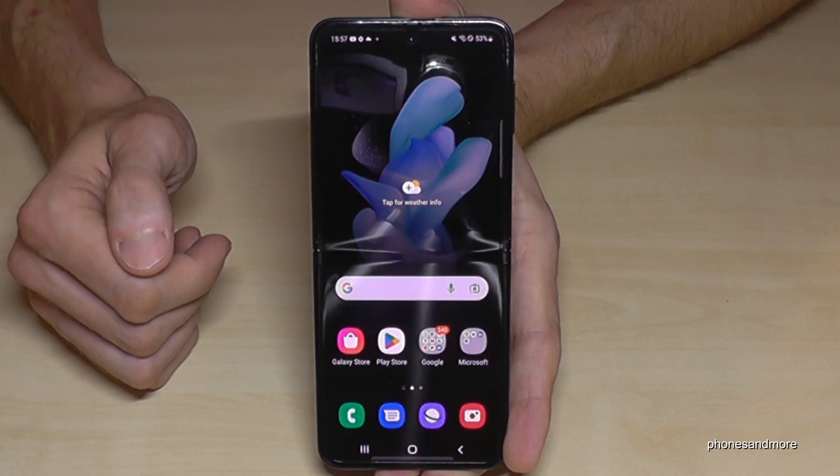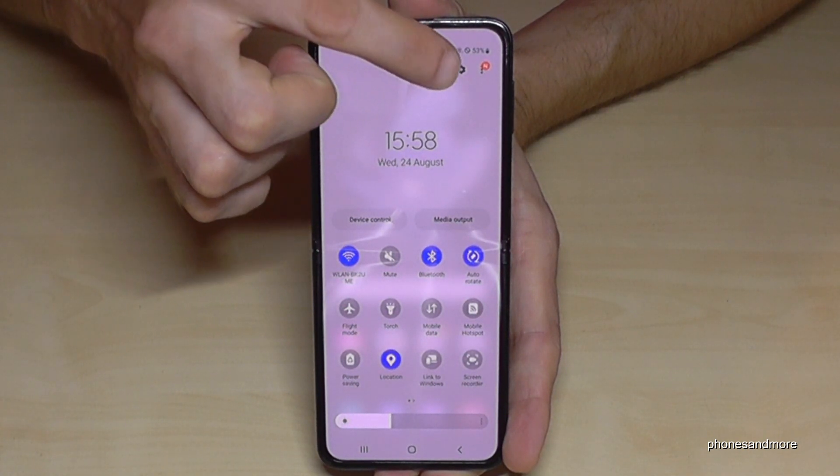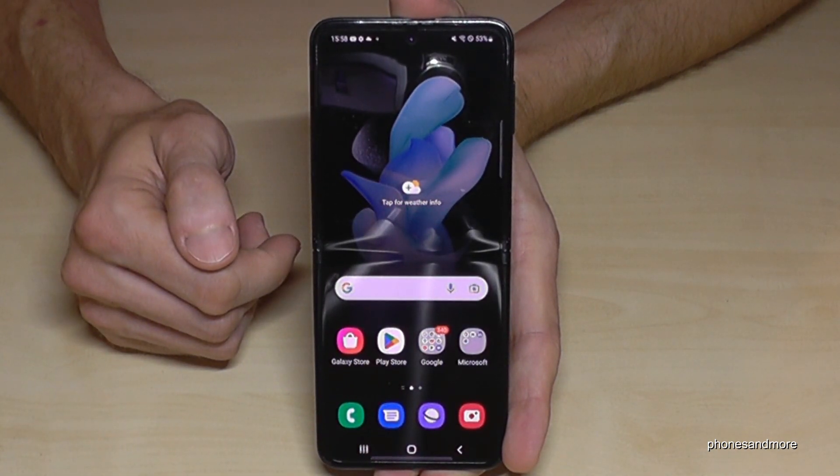There's a second way to power off the phone. Just scroll down here, then scroll down a second time. You will also see the symbol to power off the phone. Tap it and confirm power off, and your phone will turn off.